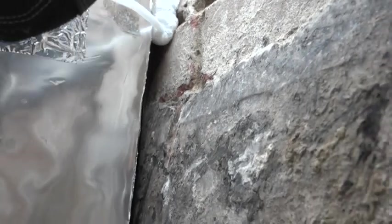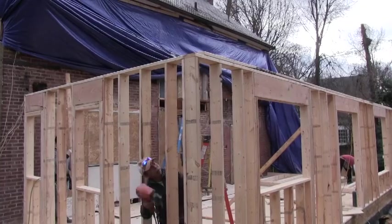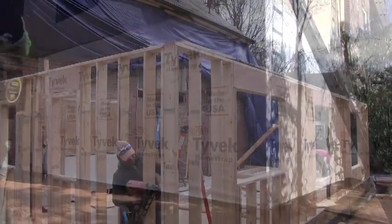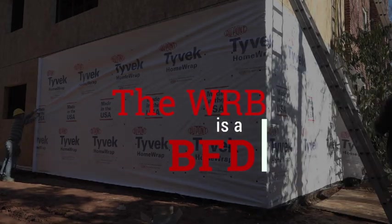They sealed the new crawlspace to the old building with Great Stuff and moved on to the framing. In this episode, we're going to learn why the WRB is such a BFD.